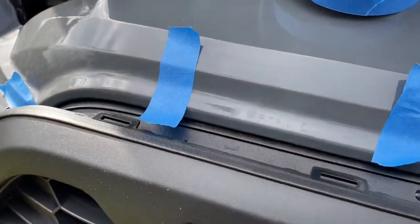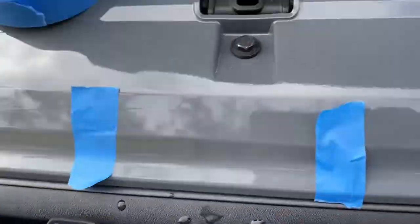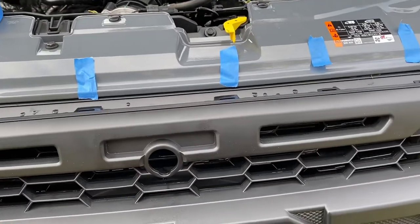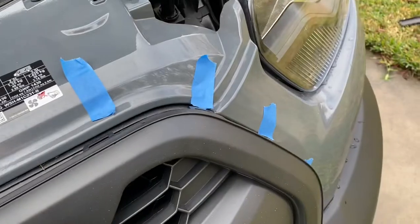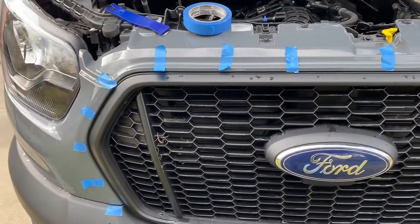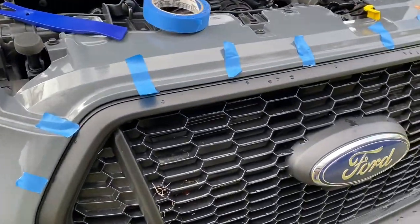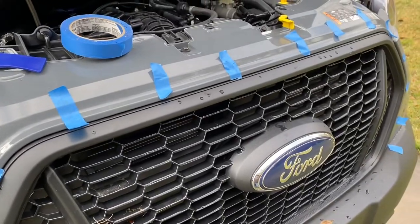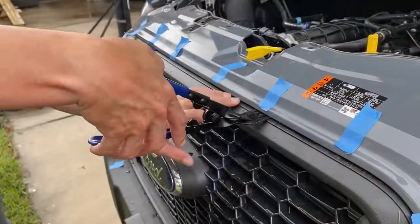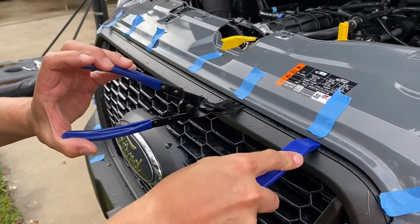I've held up the new grille into position and used some blue tape to mark off where each of the clips are. I've marked that all around so I know where the clips are at, so when I go to access them I'm in the right location for popping out each of the clips going around the grille. I've now marked the location for all of the clips.